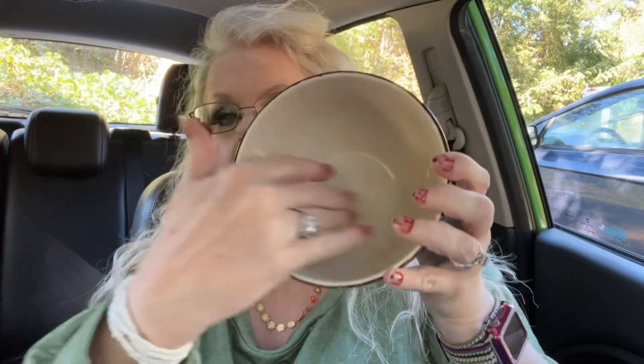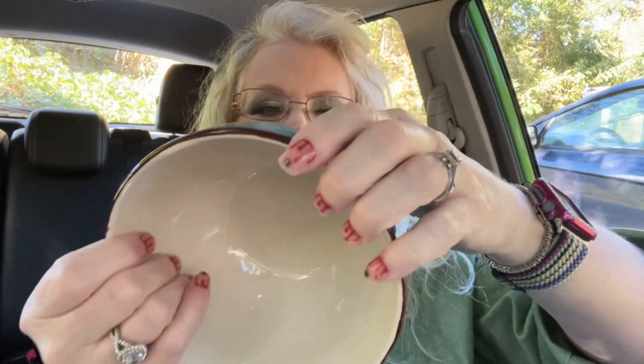All of our dishes disappear between my son, my daughter's boyfriend, and my daughter. So me and my husband decided we're going to get our own dishes and wash them when we're done. I got two of them — one for me, one for him. It's a really good size, deep bowl and I love the color of it.